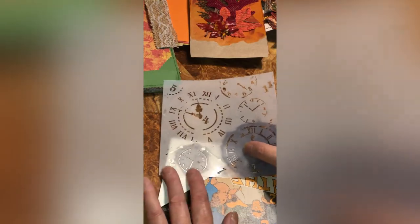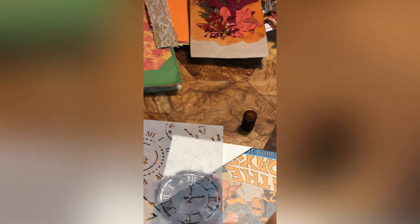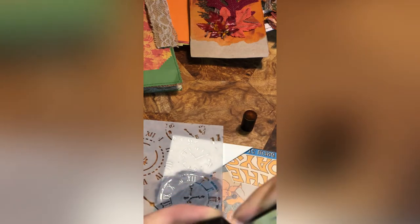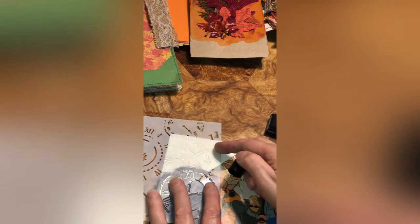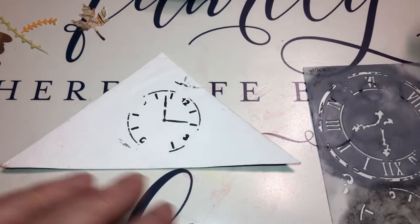What we're gonna do is take the clock - this is gonna be facing this way in a journal like that. I think I like that one better. I'm gonna have a pink ink - black distressed ink. I like this ink because it's waterproof in case you get moisture on it.